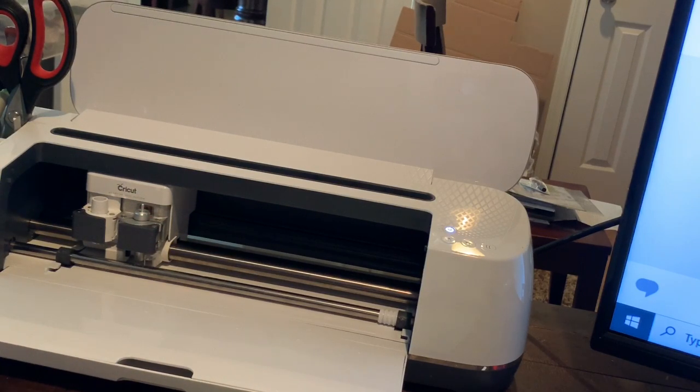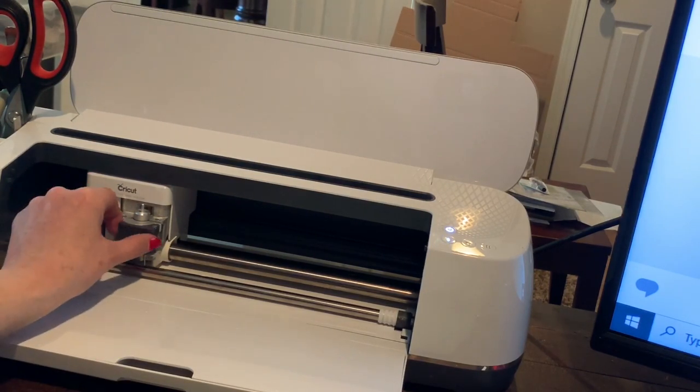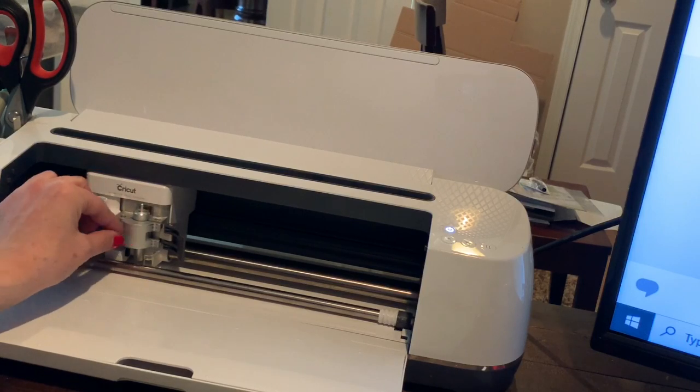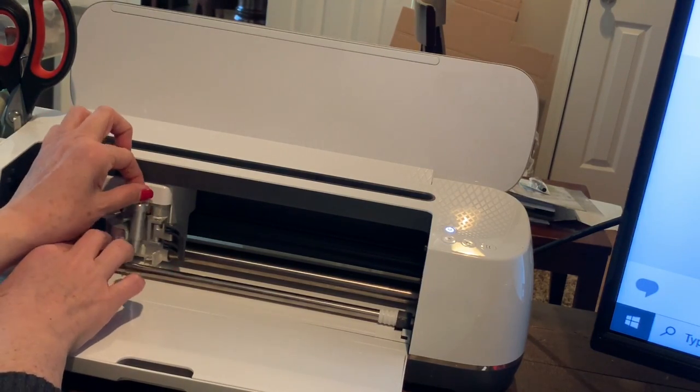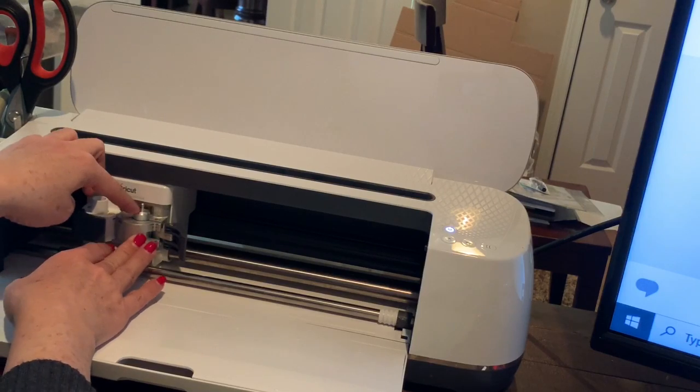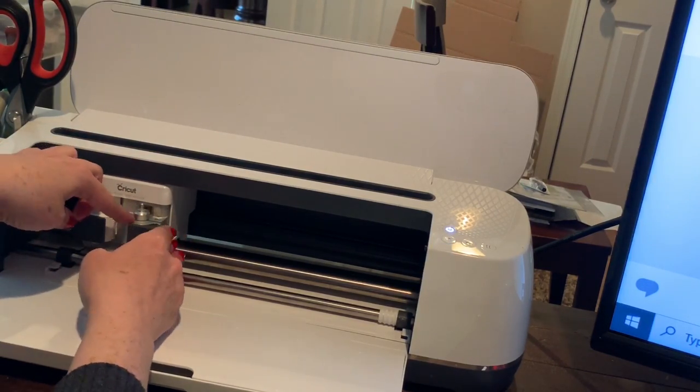Once you've checked your blade, put it back in and then ask yourself when you last changed your blade. My blade cuts a lot of earrings without changing — I haven't changed mine in about eight months and I've cut so many earrings. But if you just can't figure it out, consider whether you need to change the blade; it's not that expensive. Also make sure your blade is properly seated in the machine — the Cricut Maker can be tricky; I always make sure I really have it in there before closing the second latch.